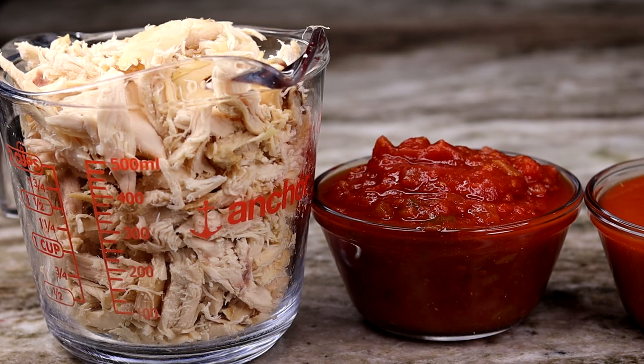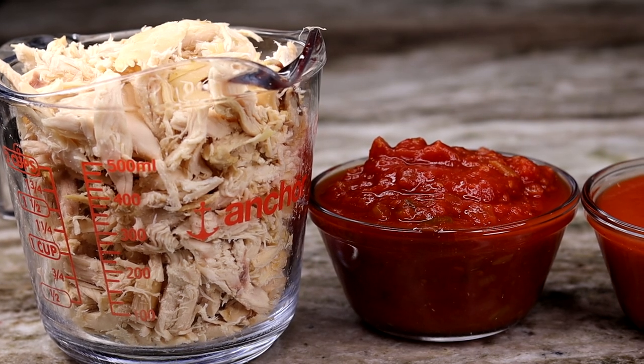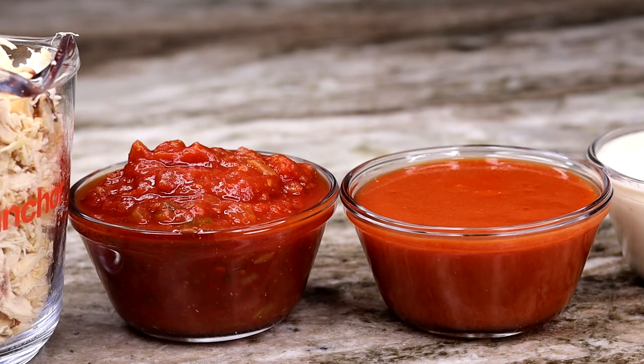All the measurements and ingredients will be in the description box. Here I have about three cups of shredded chicken — I used a rotisserie chicken for this recipe, but you can use chicken breast or chicken thighs. Here I also have one cup of chunky salsa, I'm using the mild one.